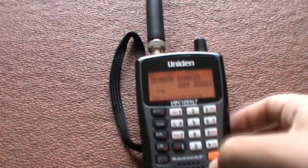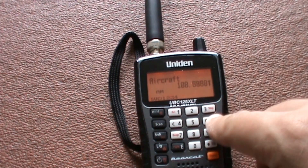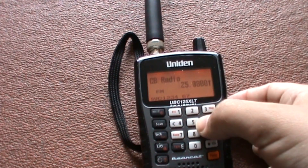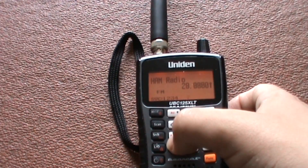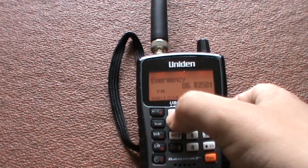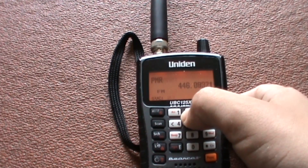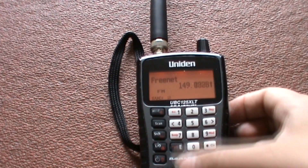Alternatively, you can use the function and the service search, so that will cover aircraft, CB radio frequencies, ham radio frequencies, emergency services, marine, PMR, and Freenet — though I'm not quite sure what Freenet is.